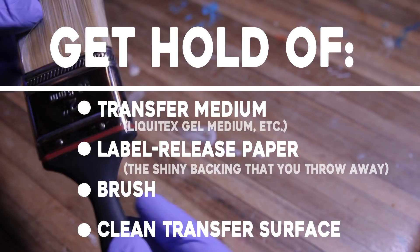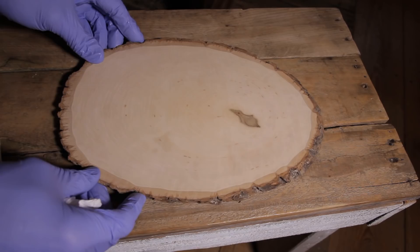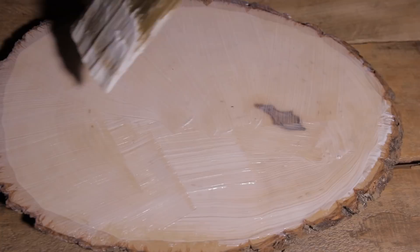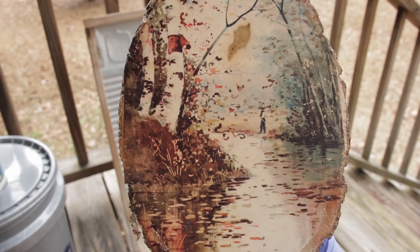You already know that you can do it on wood. Here goes a piece I got from graphicsfairy.com — it's a pretty little picture. I thought it would make a good little scene to put on this piece of wood. And absolutely you can apply your images onto stained or painted wood.